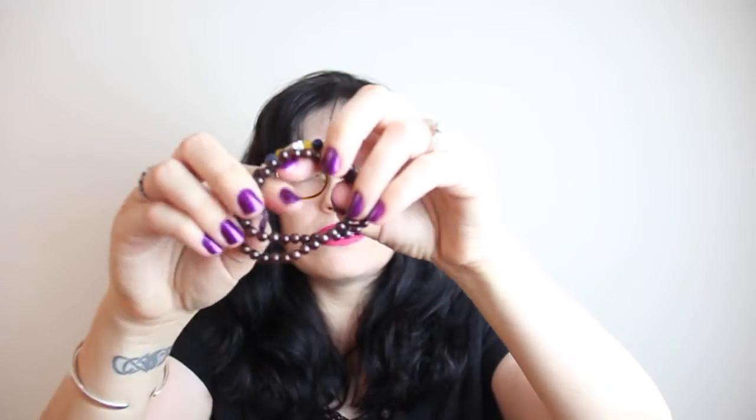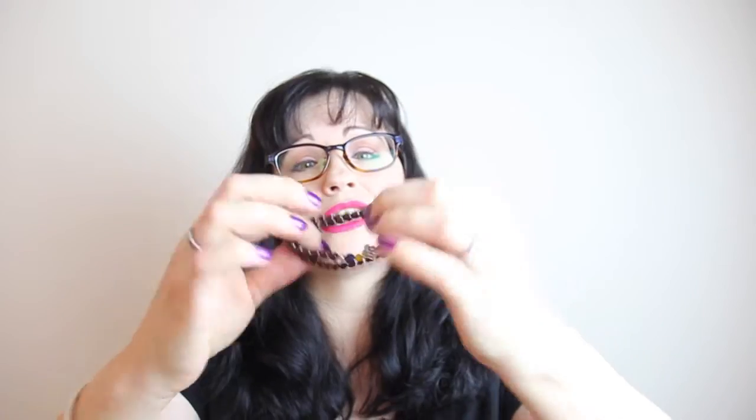Some reviews of this particular bracelet mention you can use it as an anklet — I mean, you'd have to have a really small ankle, no joke — or as a choker. I guess I probably could, but I'm not going to stretch it over my giant melon here. It does stretch, but yeah, it's really pretty and it's very well made.